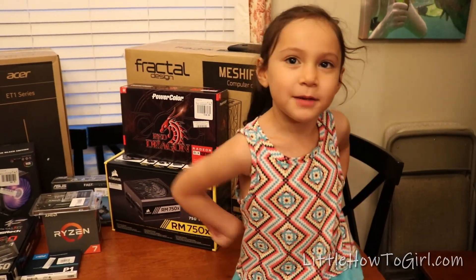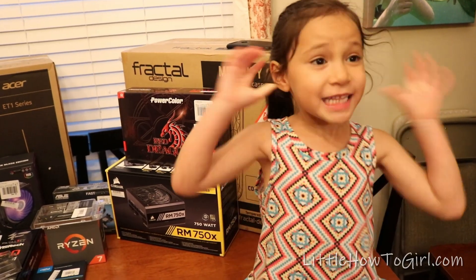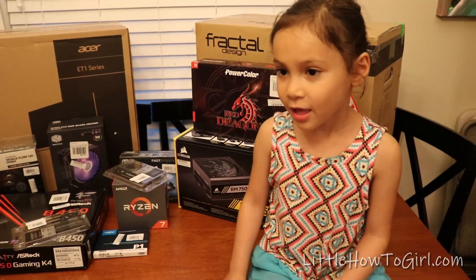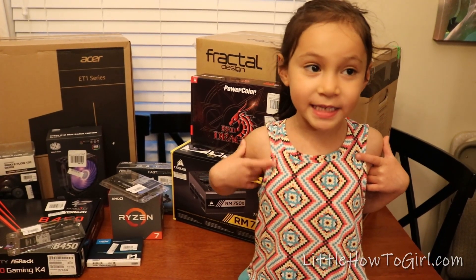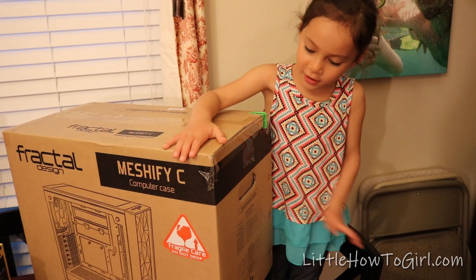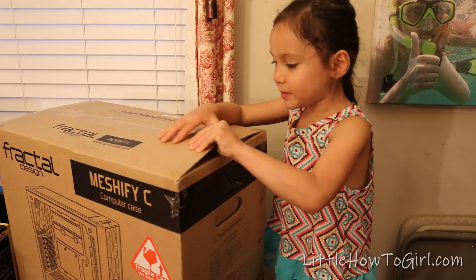Today I'm going to show you how to build a PC, and it's pretty easy. We're making a new one because daddy's computer is 12 years old, and that's very old. So we're going to build a sweet PC so daddy could play some nice games and do video editing. Let's unbox a brand new PC case — I'm ready, so let's open this.